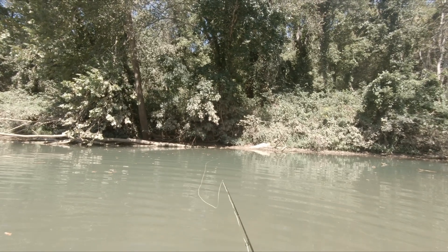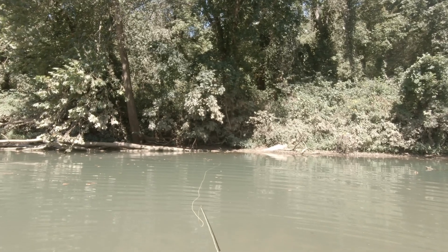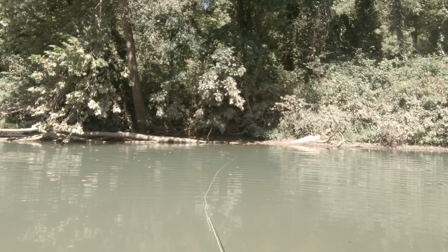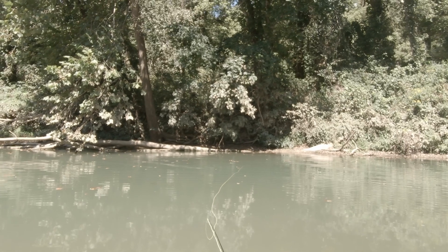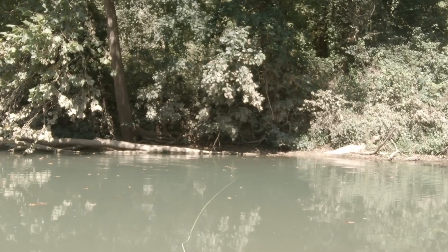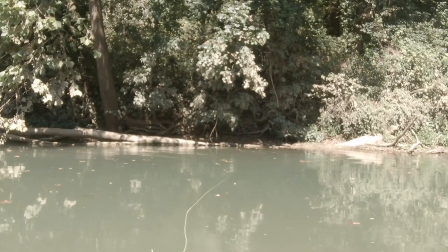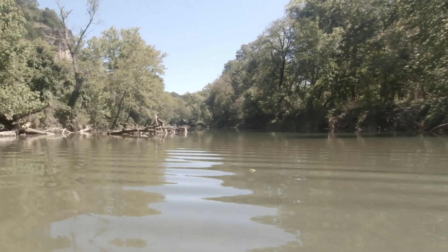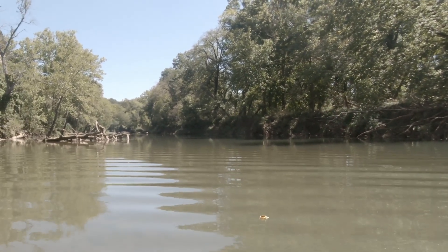I'm going to let that settle to the bottom, because that's where crawdads live. Then I start bringing it in right away with little short pops, trying to imitate the way a crawdad would crawl along the bottom. I'm just watching the end of my fly line — if I see it move or tighten up, that's usually an indication that you've got a fish on. I'm going to go over here and try to fish those shadow areas and see if there's something in there.